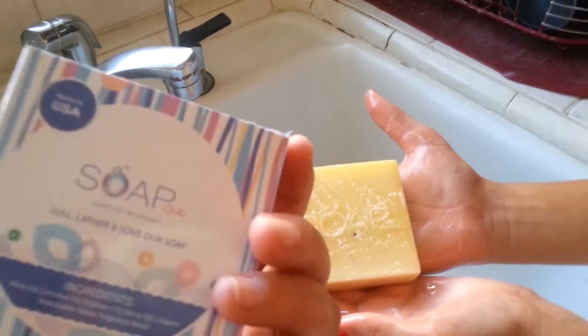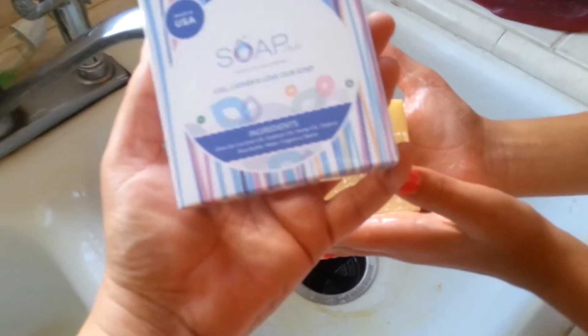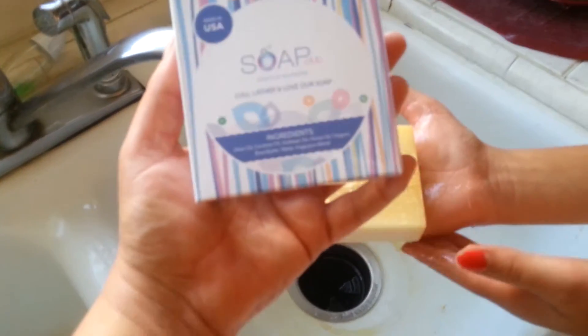It's very creamy. Well there you got it — Rhea approved and skin approved. She does have a little bit of eczema, and I love that this has all the natural ingredients, nothing that's going to harm her skin.